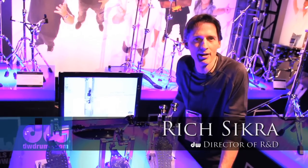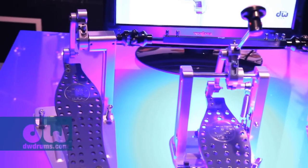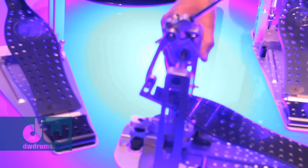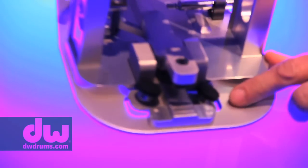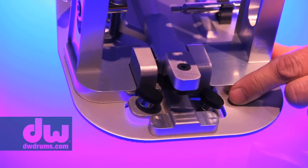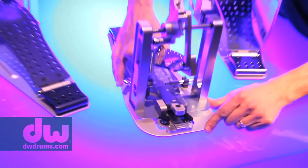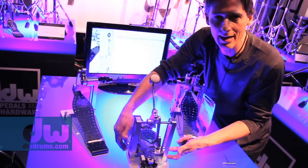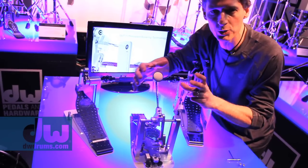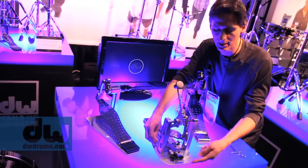Hi, I'm Rich Secra. I'm here at the DW booth at the NAMM show. We have our new direct drive pedal — the first time DW has done a direct drive pedal. This one is all machined in-house at the DW factory in California. The toe clamp system automatically adjusts so it can center on the drum no matter where you put it — it can move about one inch in either direction. This swiveling action allows it to line up with the drum so the footboard lays flat, and it's really ideal with a double pedal.